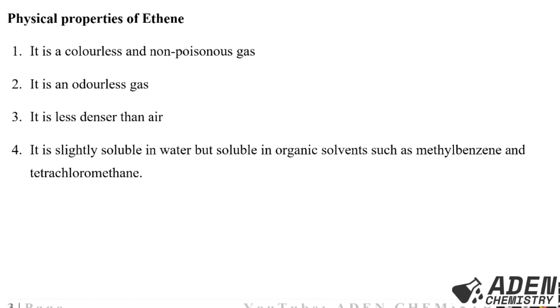The physical properties of ethene: it is a colorless and non-poisonous (non-toxic) gas. It is an odorless gas. It is less dense than air. It is slightly soluble in water but soluble in organic solvents such as methylbenzene and tetrachloromethane.